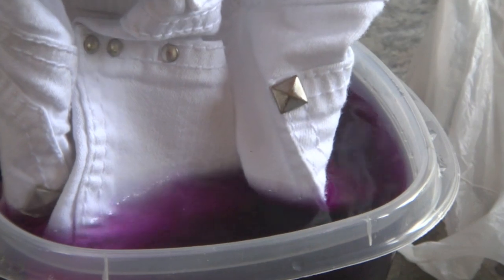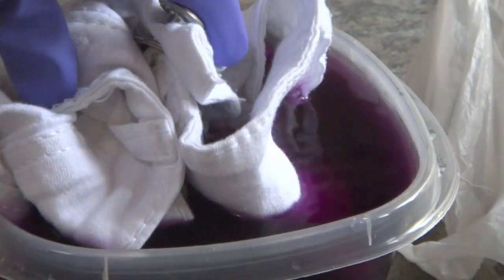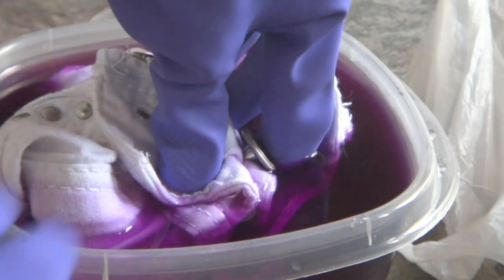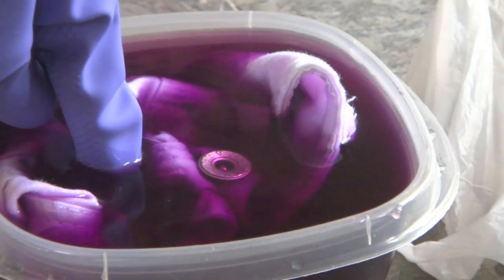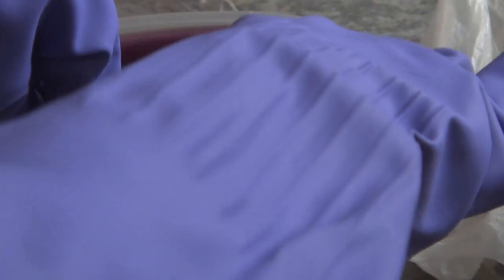Then you're going to take your shorts and dip them in there. Fully dip them in and make sure you evenly coat all of it. This is the first layer, so this is like the light purple and then it's going to slowly get darker. There are a lot of different methods — you can ombre — but this is the way I did it.